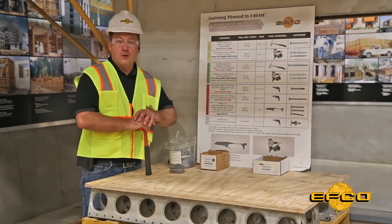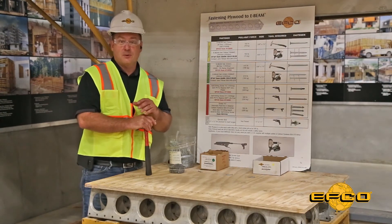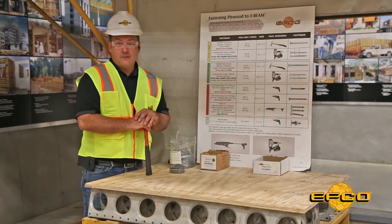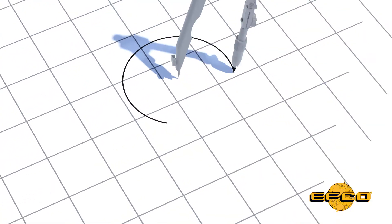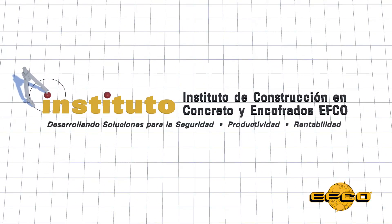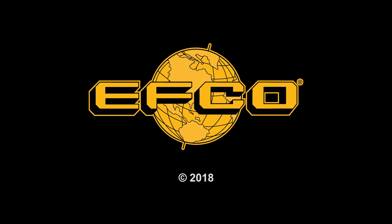Whichever fastener you require for your project, using the appropriate fastener will deliver a superior connection when compared to other systems, and result in less labor and faster job progress. Thank you for watching. For more videos of this nature, subscribe to our YouTube channel.